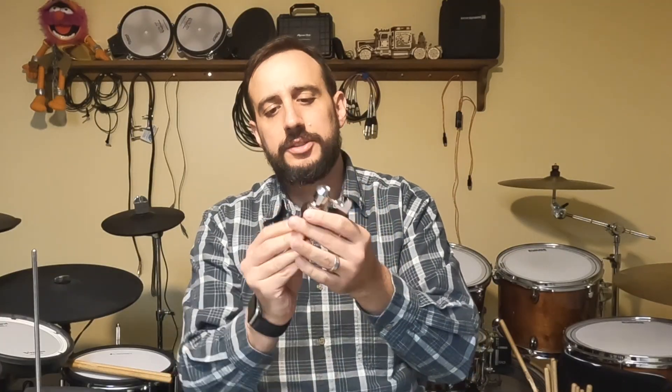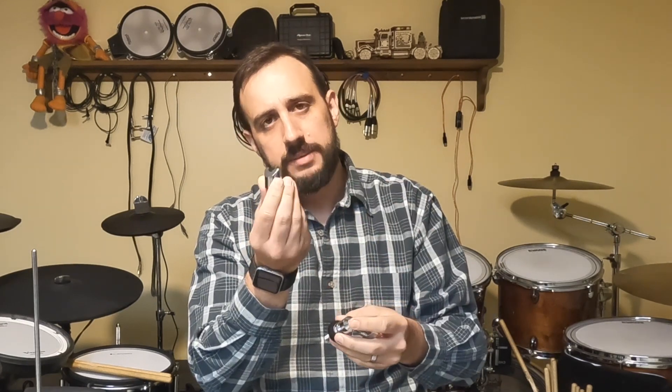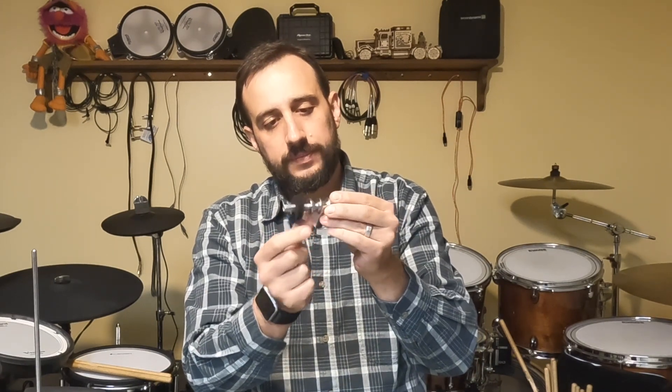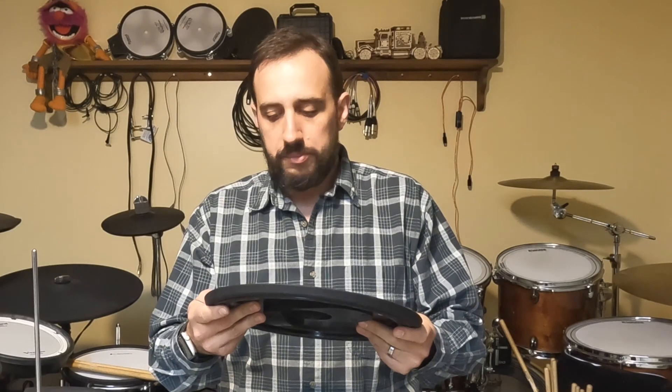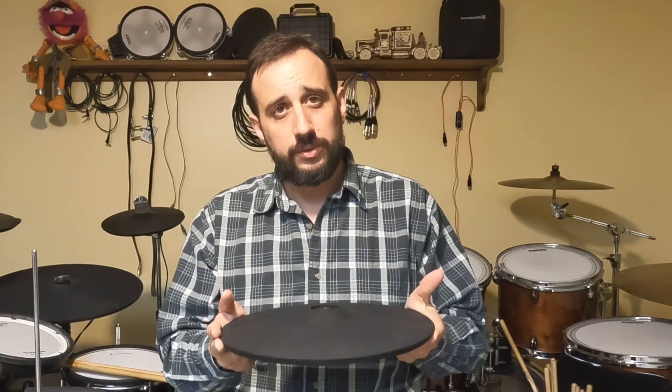The next component is your hi-hat clutch. Lemon sends you a fairly long hi-hat clutch that comes with a rotation stopper. The rotation stopper simply keeps the top cymbal from rotating around as you're playing. Their clutch contains a felt washer and two lock washers that help position the top cymbal exactly where you need it. Finally, the third component — the Lemon cymbal. This is a little over 12 inches. It's a dual-zone cymbal with a piezo switch sensor on the edge and a regular piezo on the bow.